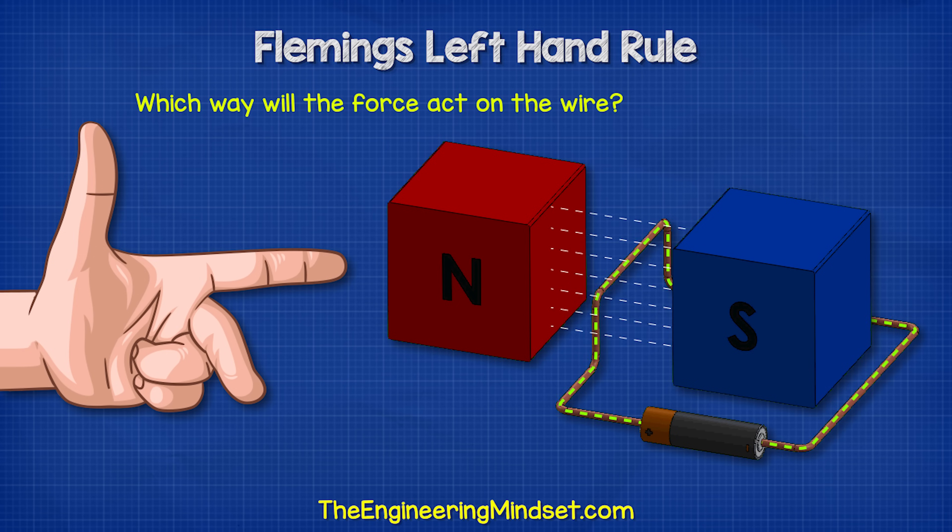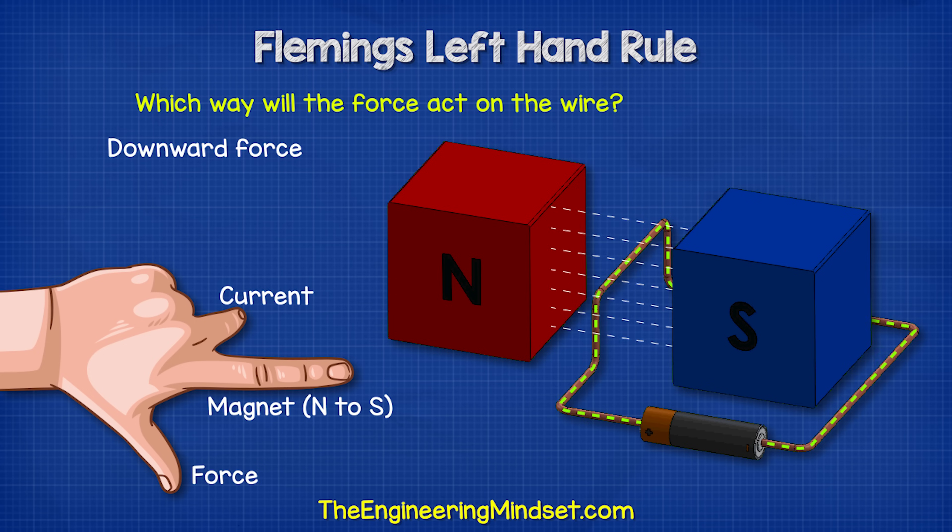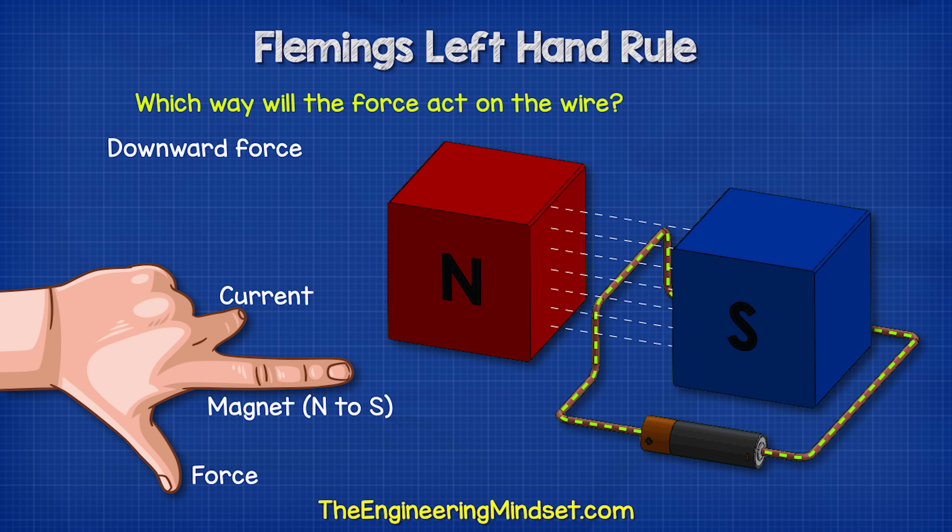In this example, we have the conventional current reversed in the wire so it's moving away from us. Therefore, we flip our hand over so our second finger is pointing away from us. Our first finger still points in the direction of the magnetic field and our thumb points downward. This means the force on the wire will move it downwards.